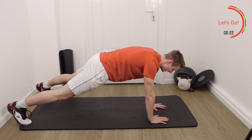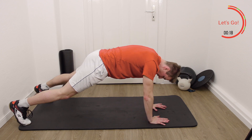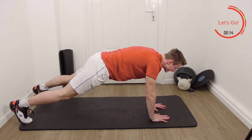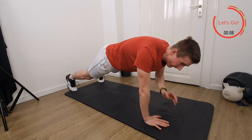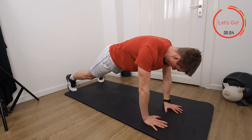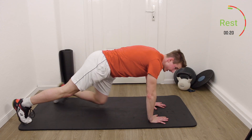Do it slowly, don't rush it. Make it more difficult if you can when your feet are a little bit closer together — you can still keep that hip stable. Three, two, one. Rest and stop.